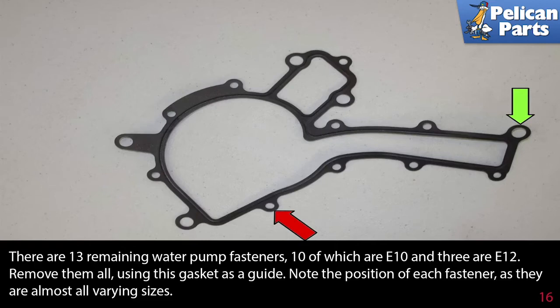There are 13 remaining water pump fasteners — 10 of which are E10 and 3 are E12. Remove them all using the gasket as a guide. Note the position of each fastener as they are almost all varying sizes and lengths.